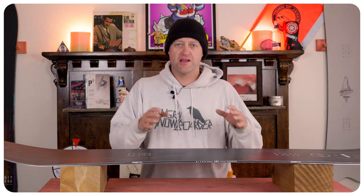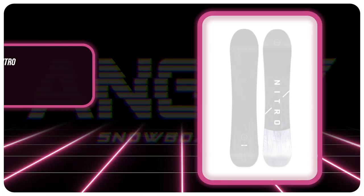Hello snowboarders of the internet, I'm your host Averin Lefebvre and in this video we're going to be reviewing the Nitro Magnum.